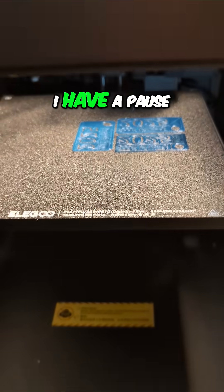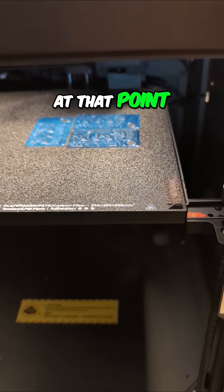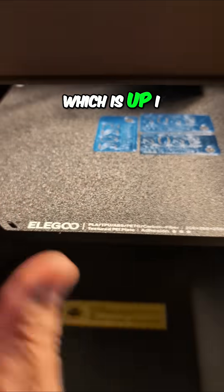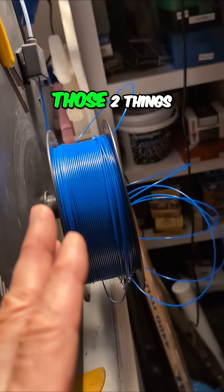I have a pause at layer 15 where I'm going to change filament color. At that point, when it restarts, is it going to restart where it should be in the center? I also had a tangle on the spool, so between those two things I decided to cut my losses.